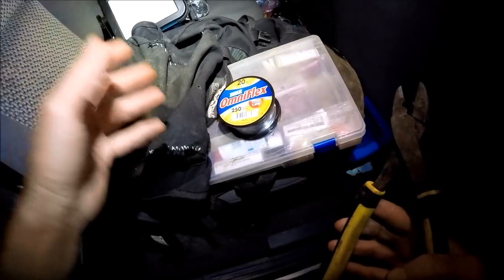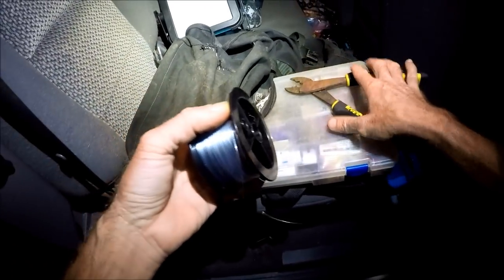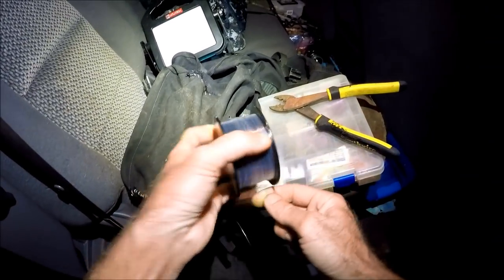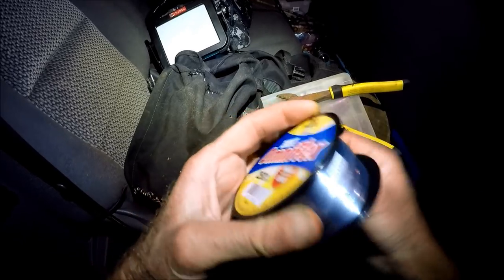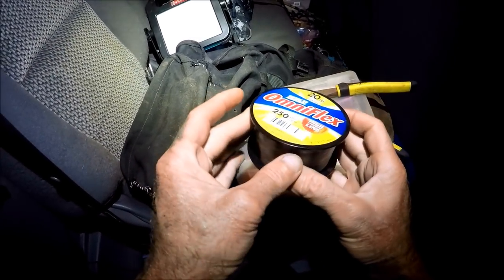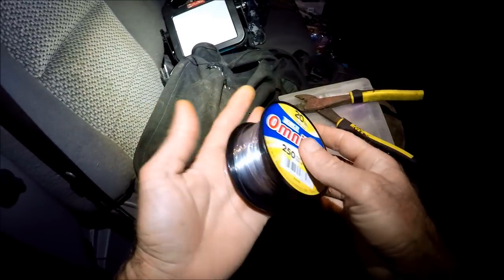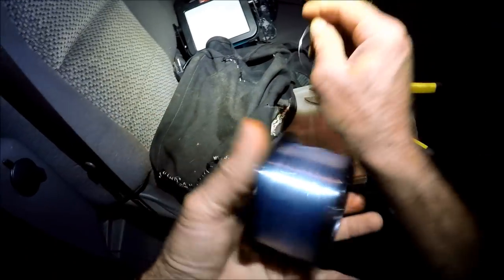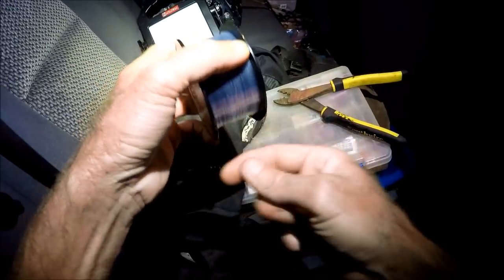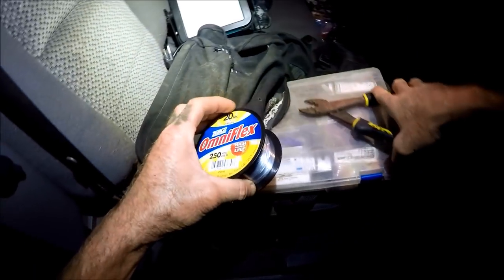While Craig is catching bait I'm gonna tie up. I've already got some steel leaders made. I just pulled this spool out of my backpack and I noticed that I don't have it rigged up the way I like — it just comes off and makes a mess in my pack. That's not normally what I do, so while I'm waiting for the bait I'm gonna show you how I avoid that.